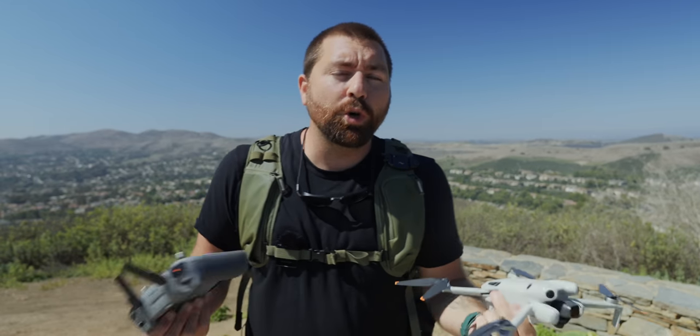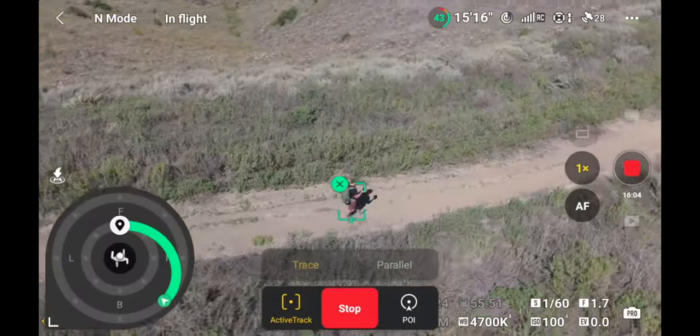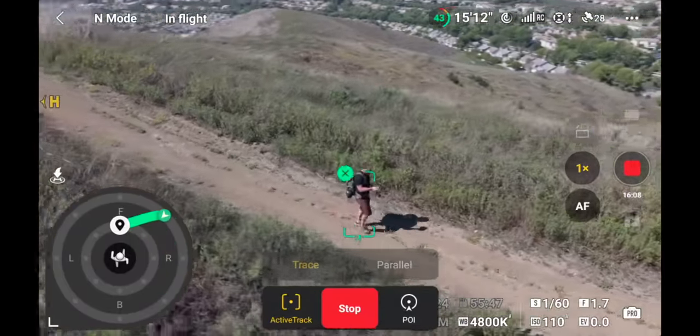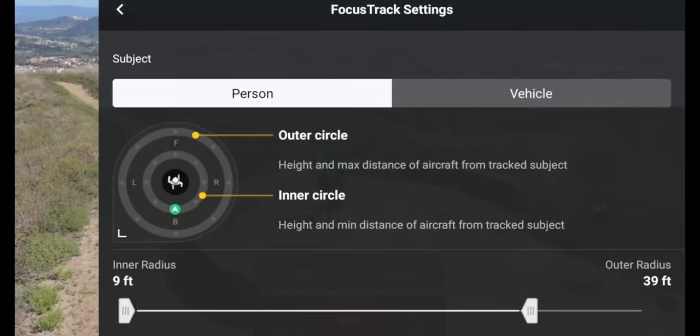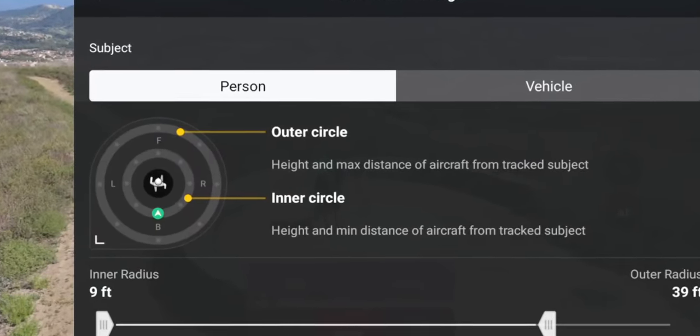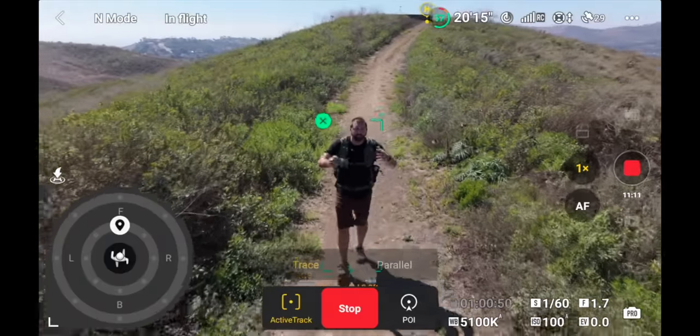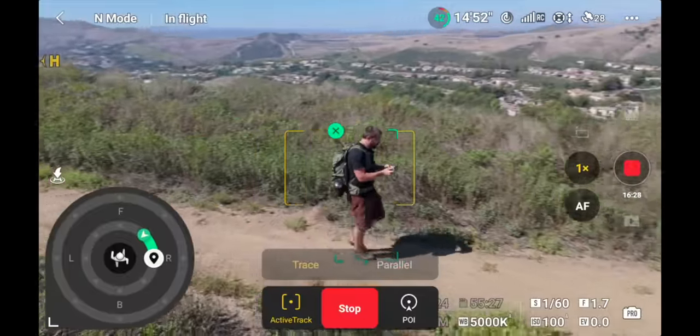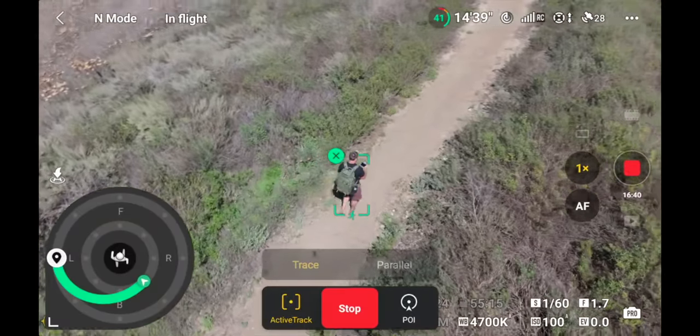In this video, I want to show you one of the coolest features with the DJI Mini 4 Pro, and that is the ActiveTrack 360. This is a new type of tracking that DJI introduced with the Mini 4 Pro. I'm gonna show you all the different tracking features in this drone and how you can customize ActiveTrack 360 to create some really unique and dynamic shots.